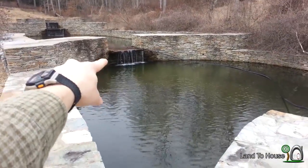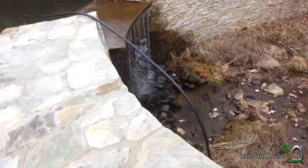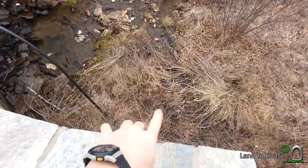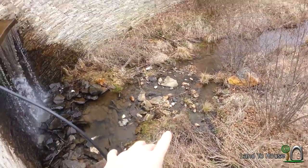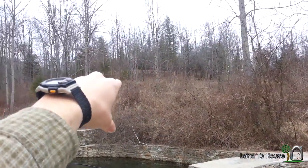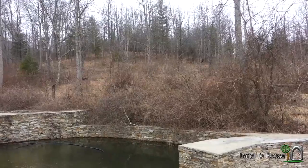I'm going to measure that drop there, and then measure that drop right there, and put the pump down here. I've got 350 feet of hose and I'm going to go up to the top of this hill. Let's get started.